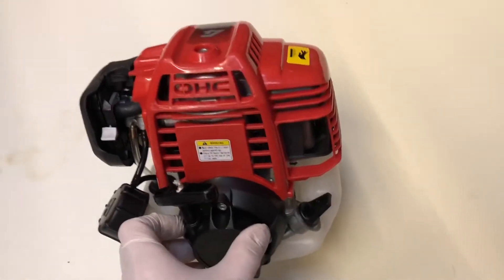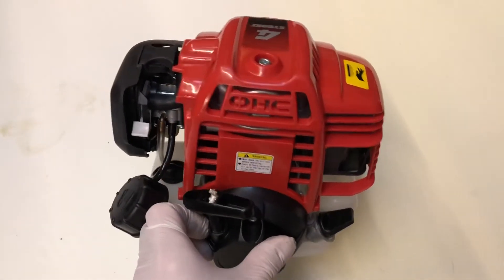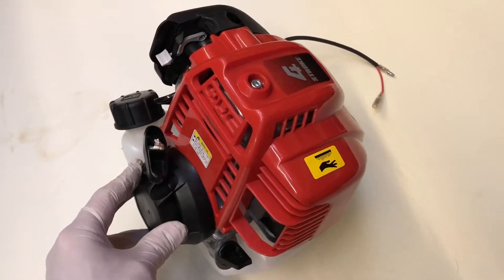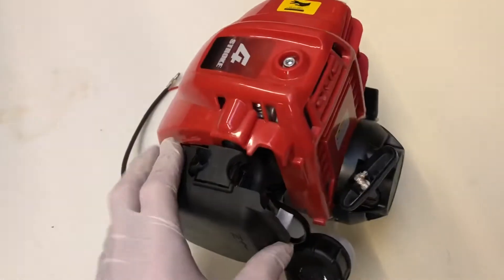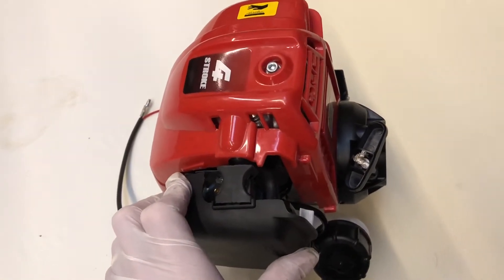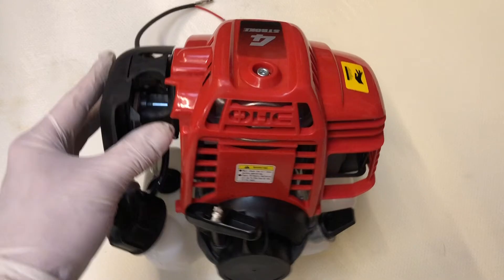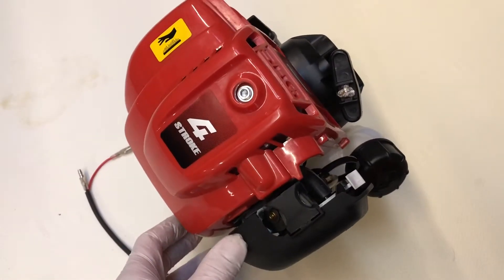Ideally I would like to make a 60-degree V12. Using these at 25cc each, that will give me 300cc and about 15 brake horsepower, probably about 15 or 16 inches long, with 12 carbs — trying to make it look like the correct engine in front of the car.